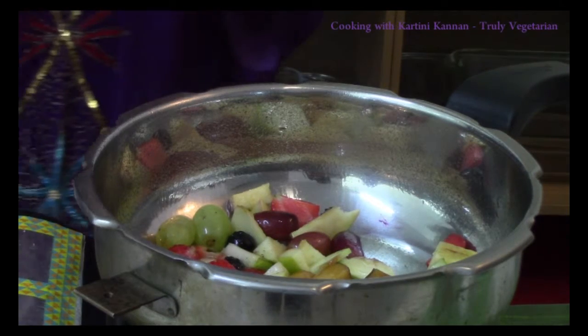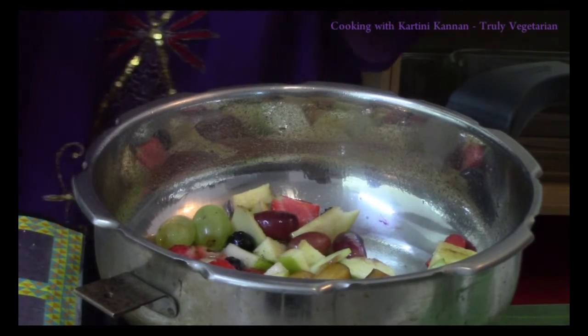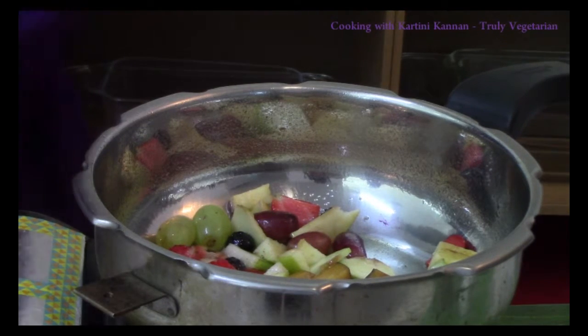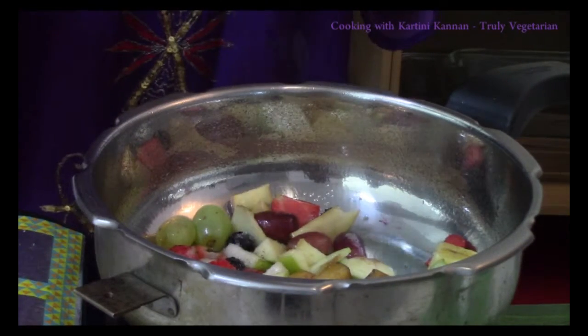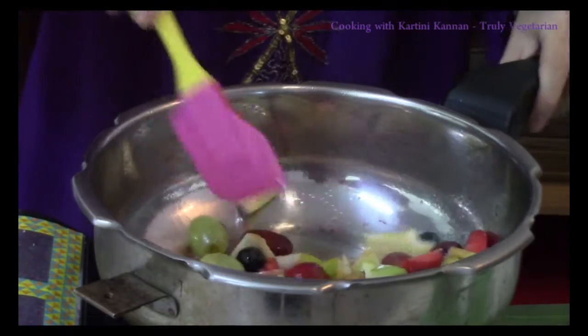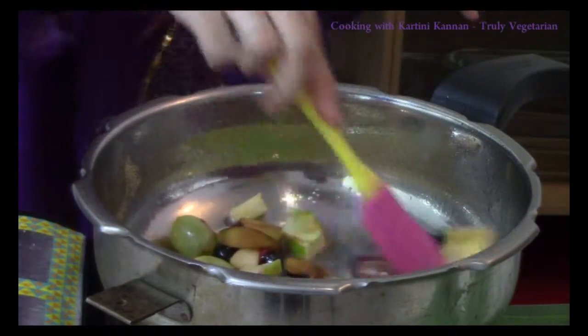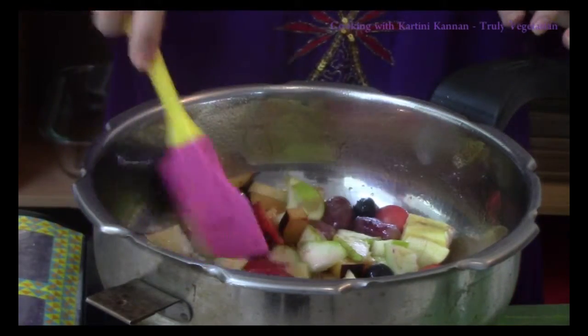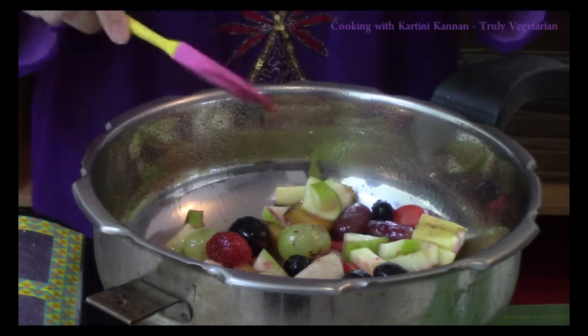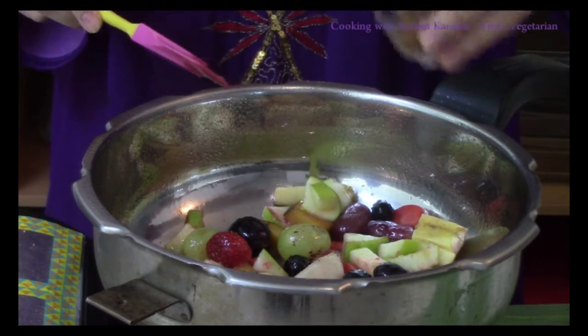To this, I am adding a little bit of sugar and also a little bit of salt. For spice and also for a slight aroma, I am using briyani powder here.